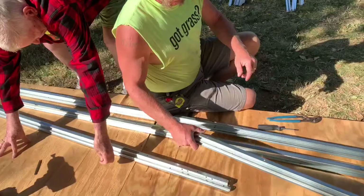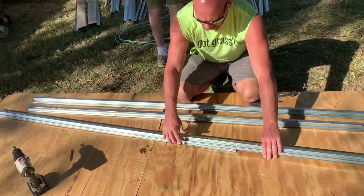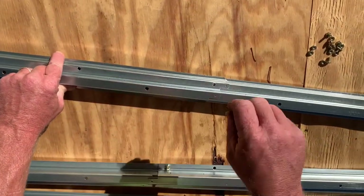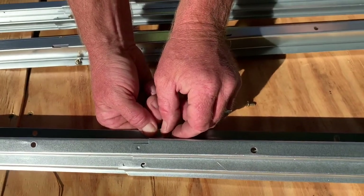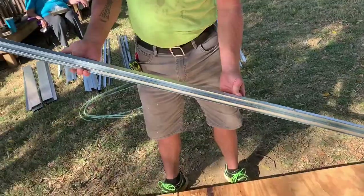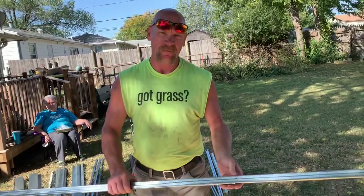Now we repeat the process with part number 89-36 — there are two of them. We're going to overlap them using five bolts and nuts, overlapping 11 and 7/8 inches until all five holes line up. Two bolts stand up on the flat; the three going down are on the ridge. Get them hand-tight, then tighten with the screw gun. After getting them screwed together with five screws, the total length should be 119 and 3/8 inches — and that's what we measured.